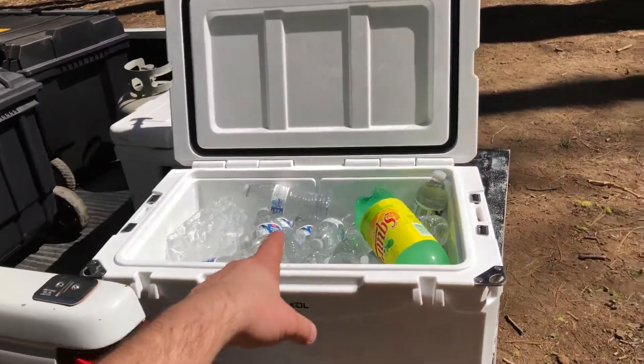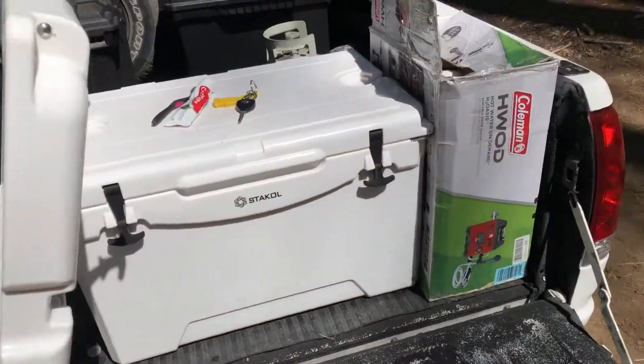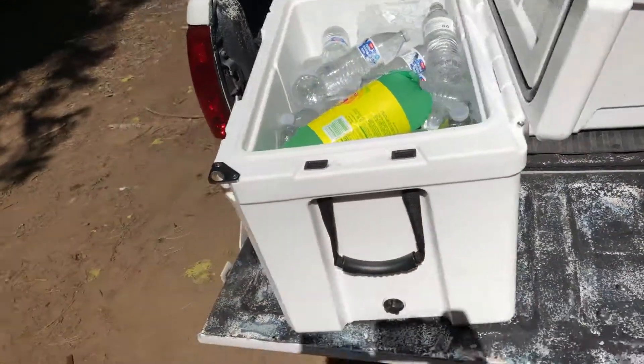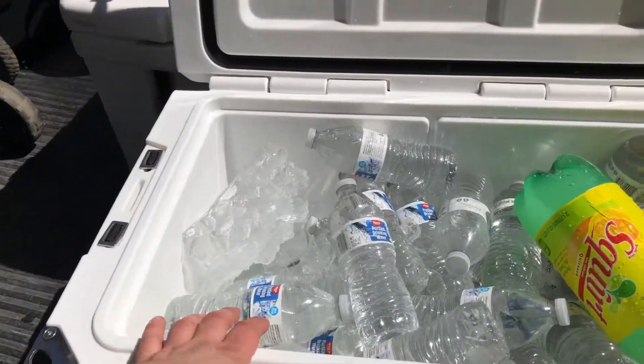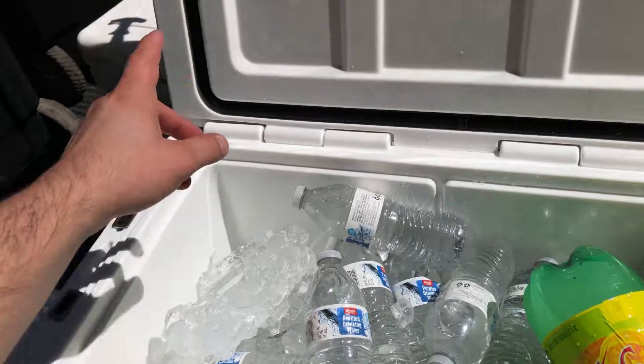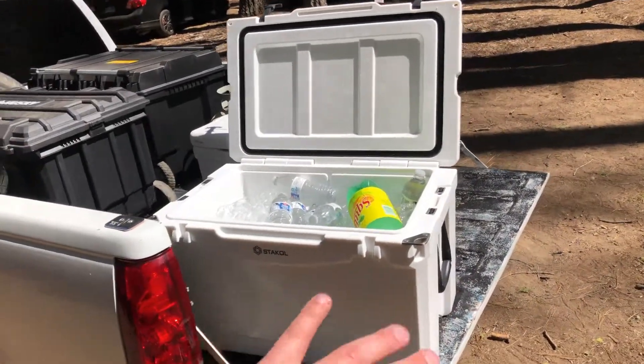What is up YouTube? So today camping in the Sierra Nevadas, decided to bring both the Stackall ice chests. It's been two days — this one had one bag of ice, the other one had two. If you look at the Stackall...